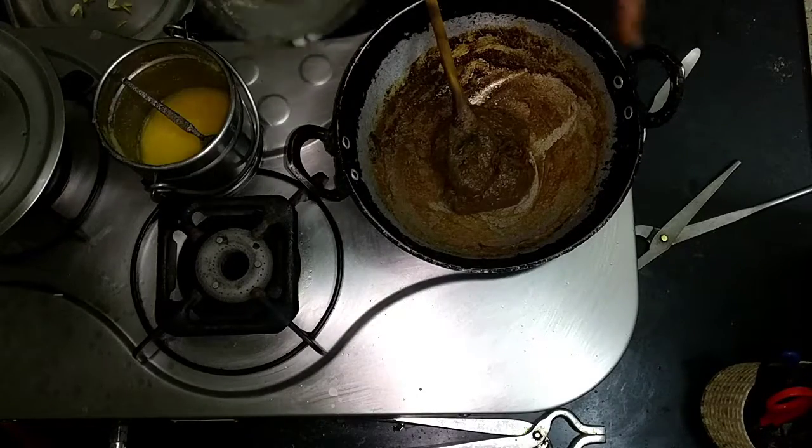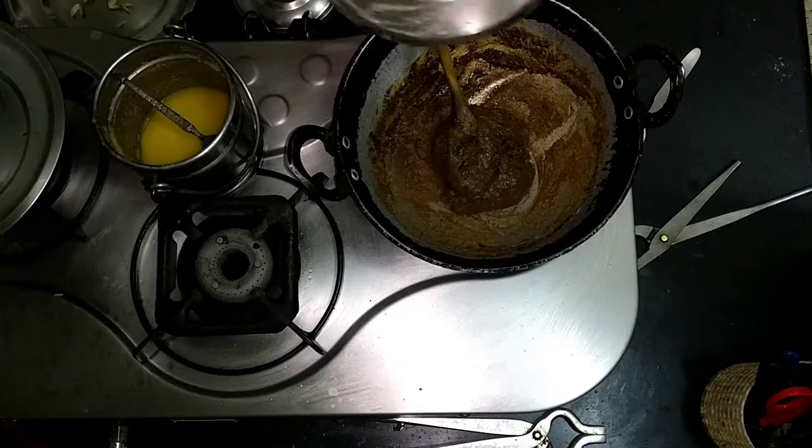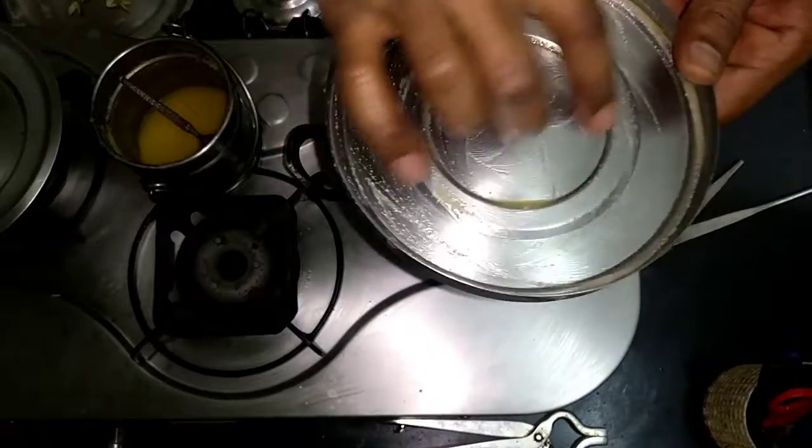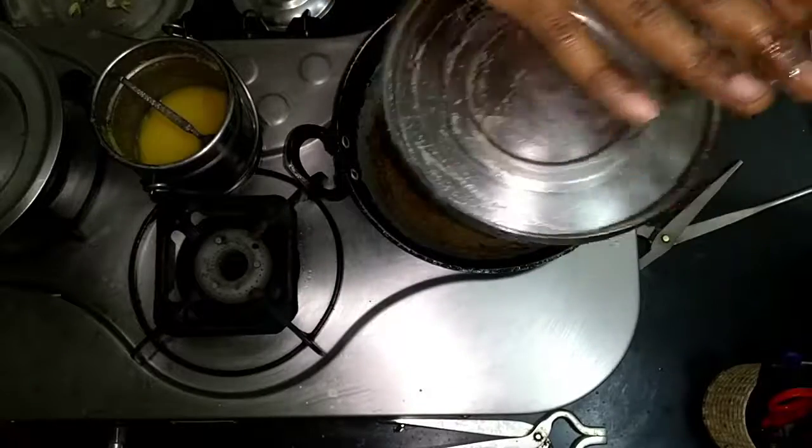This can be stored for almost a week, so it's not going to go bad just the next day. I've just added a little bit of clarified butter onto a plate so that it forms a flat layer.